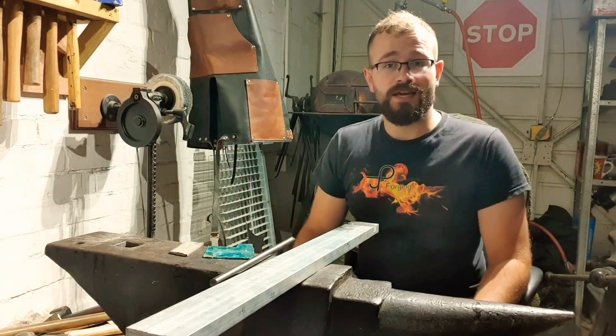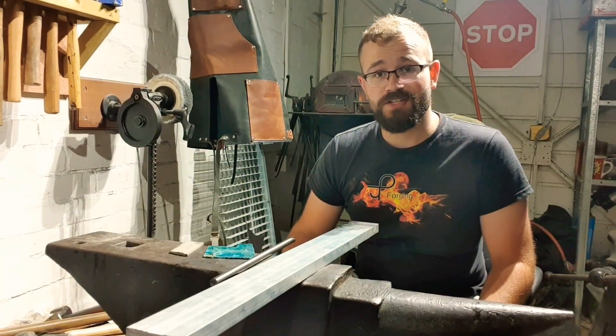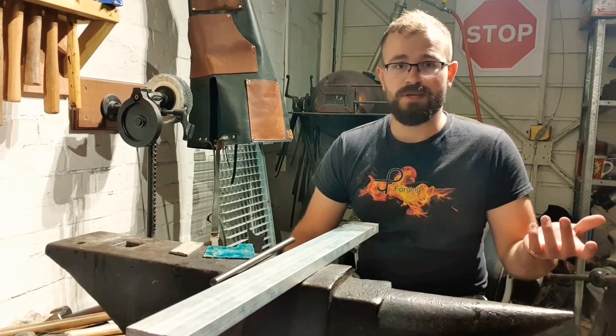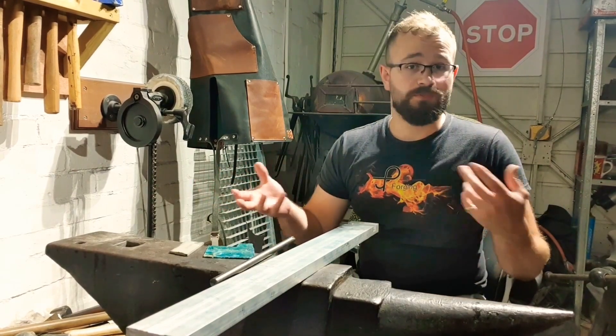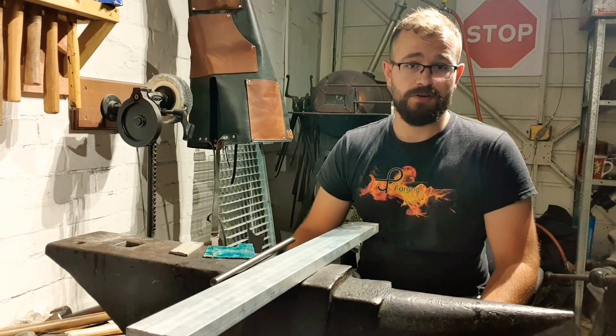And for this video, what we're going to be doing is seeing which materials actually work with the electrochemical etching machine. I had quite a few comments left by people asking: does it work with aluminium? Will it work with copper and brass? Will it work on Damascus? So we're going to be testing out some of the more common materials we might come across.